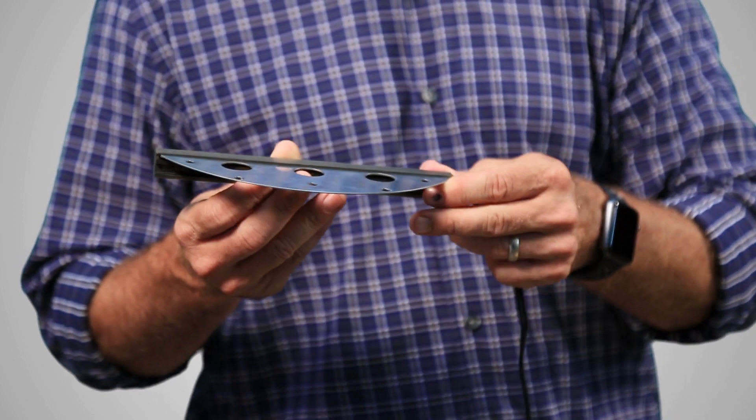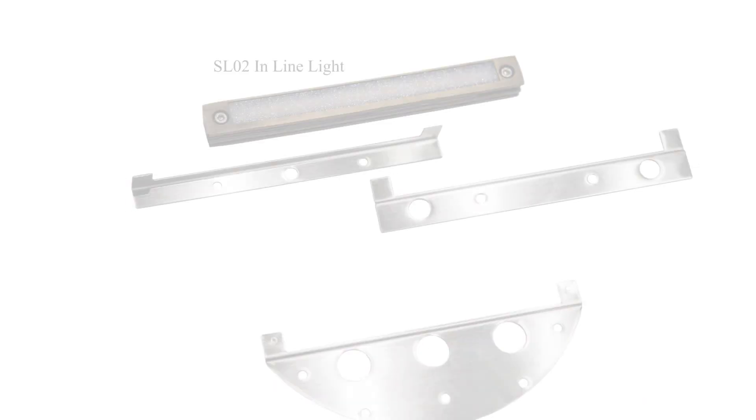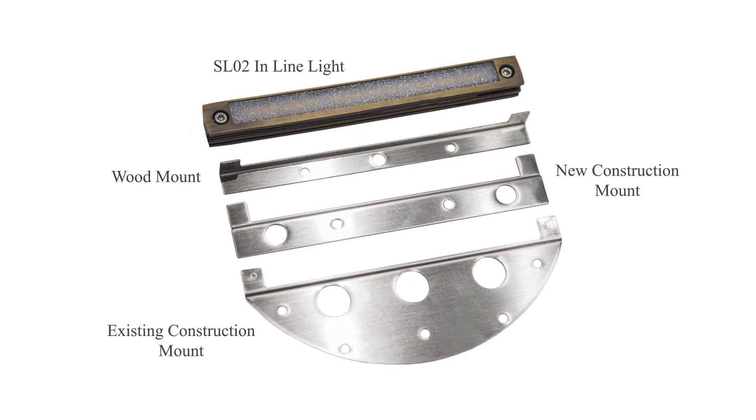So I see you have a variety of different brackets here — can you explain those? Yes, we actually package all of these fixtures with three different brackets. The reason is we designed three different brackets that go into every fixture, so you're always prepared for the unexpected — which if you're out in the field doing work, you understand the unexpected always happens.